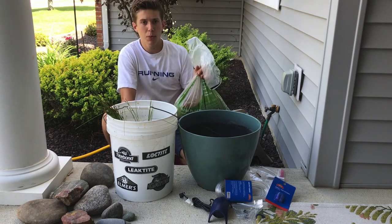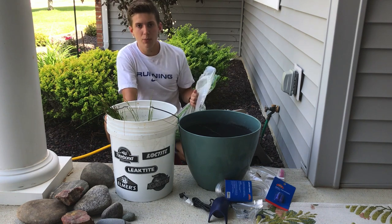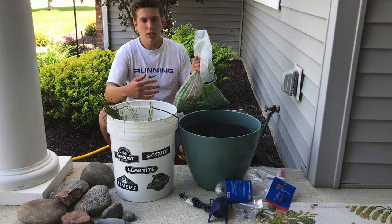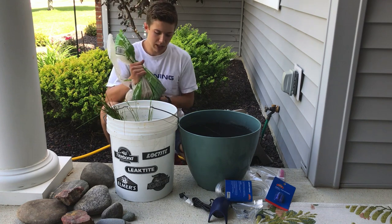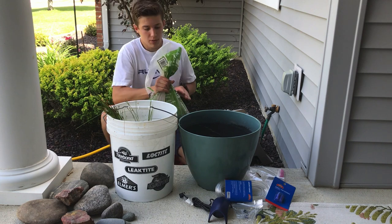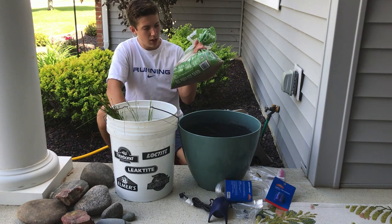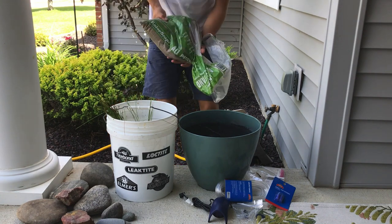First things first — when you make a patio bowl, you start off with the sand. All you need to do to prepare the sand is just wash it out. Put it in your bucket and let it overflow with water to wash all the dirt out — the dirt flows up while the sand stays on the bottom. This is going to save you a lot of money. This sand is about three dollars.